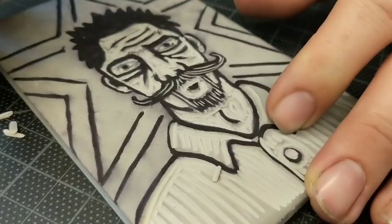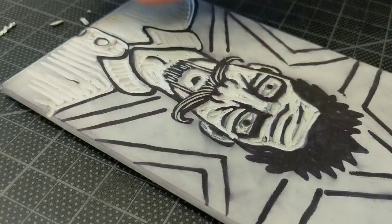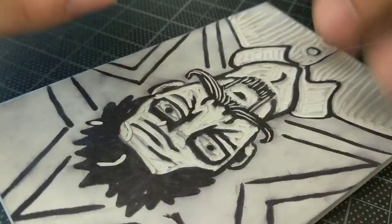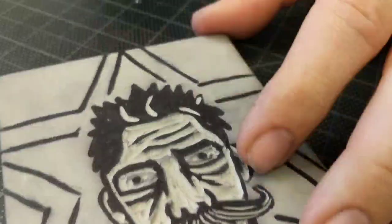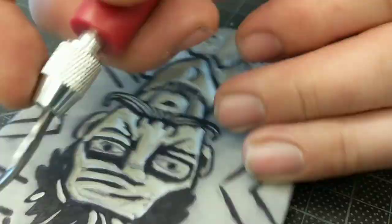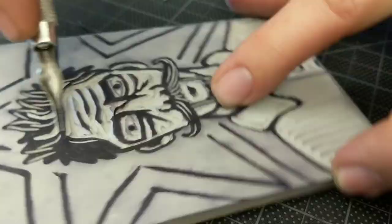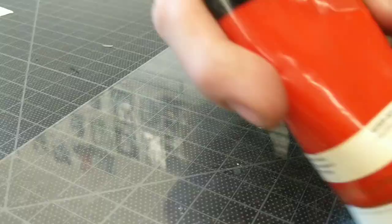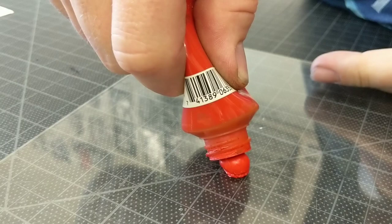Take your time and cut out whatever you think you need to. Do not cut it all out the first time though, because we're going to do two colors. What I'm cutting out right now is going to stay white for the entire print and will never receive any color. Whatever I leave is going to be printed red, and then I'm going to cut out some more — what I cut out more of will stay red, and what I leave behind will become black.